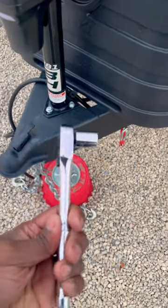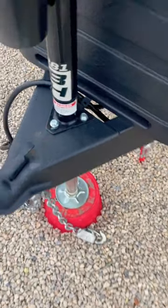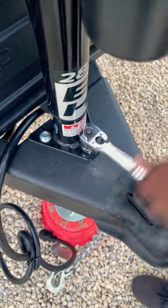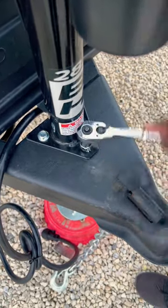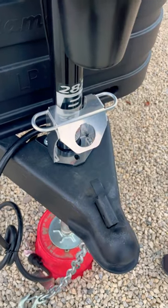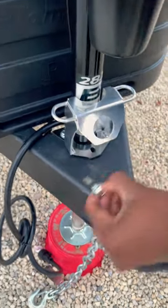All you need to install this is a ratchet with a 9/16 socket. Remove the front bolt right here, install the organizer, and then reinstall the bolt.